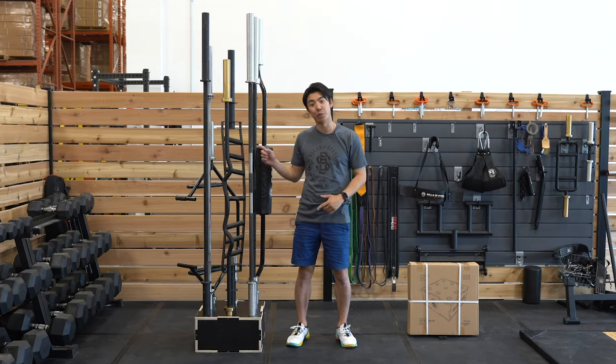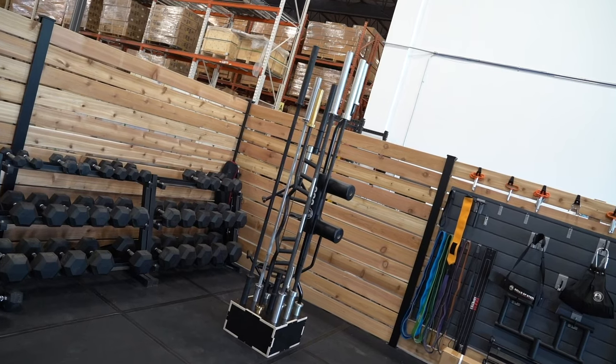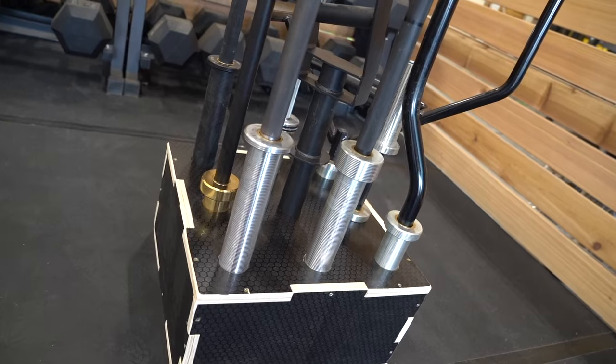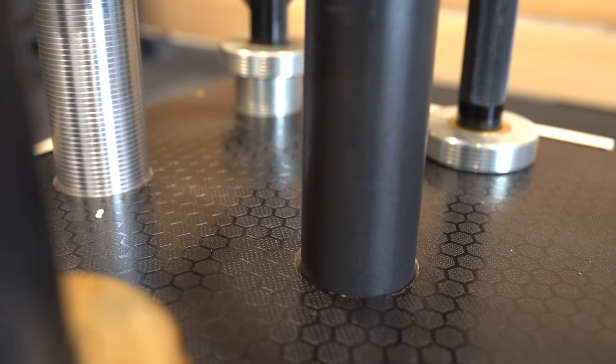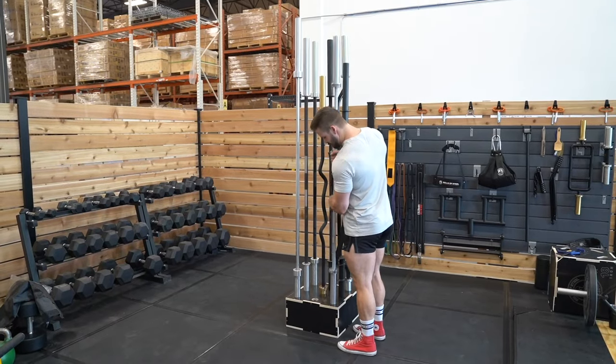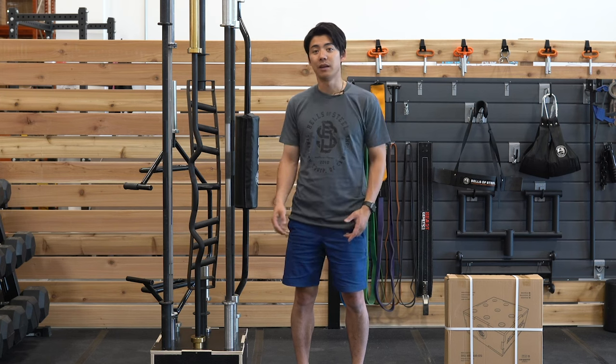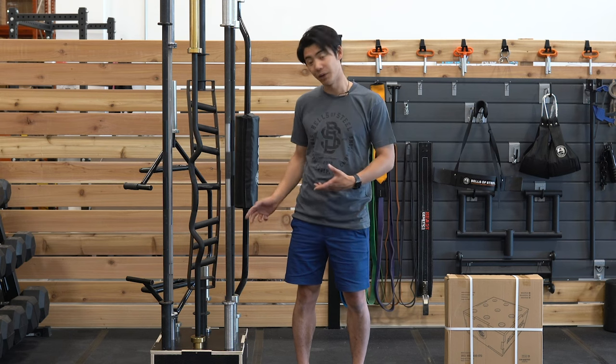Get that pile of barbells off the ground and store them in this. Wayne again with Bells of Steel, and today I want to talk about our 9 Barbell Holder. We've all seen it before — barbells piled up on the ground or leaned up against the wall in the corner of the room. Barbell storage solutions can either be hard to install, expensive, or just take up a lot of room, and that's where this comes in.